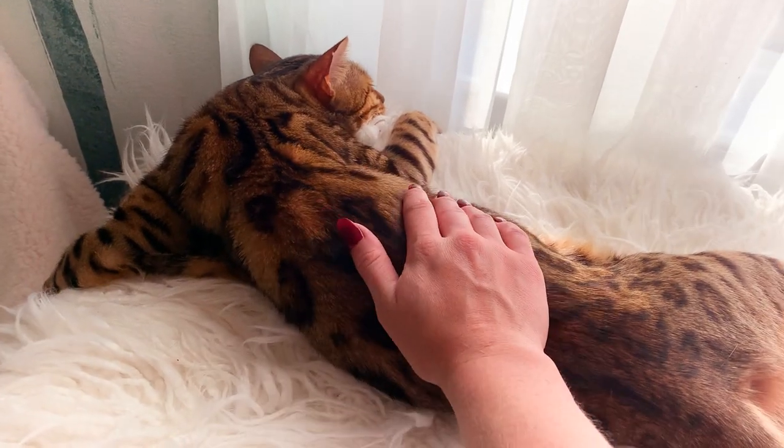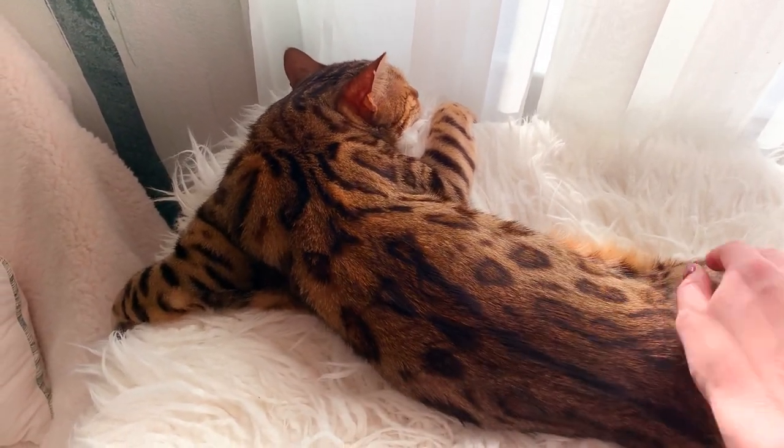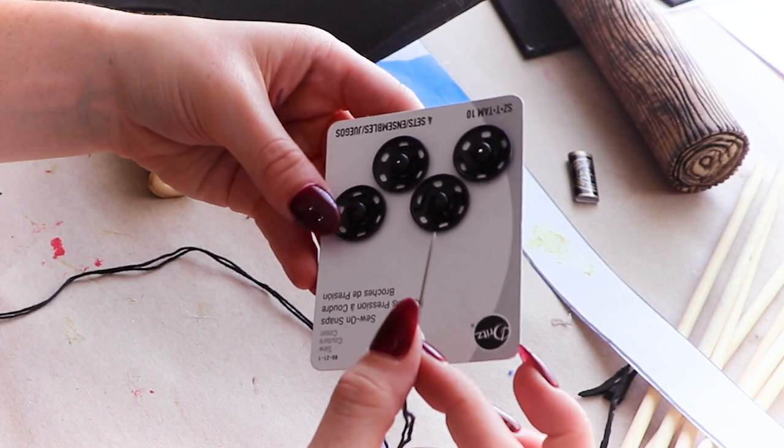After the glue was dry and the fumes completely dissipated, Solaire really wanted to join me for a nap on my crafting table. Now it's time to attach the snaps.